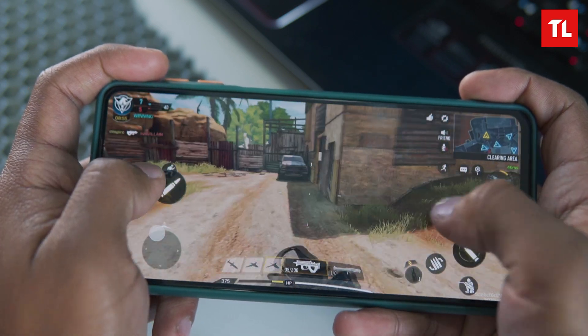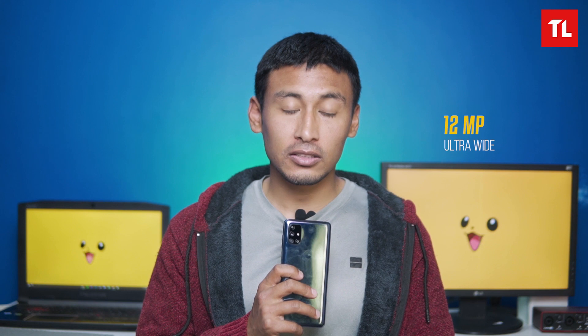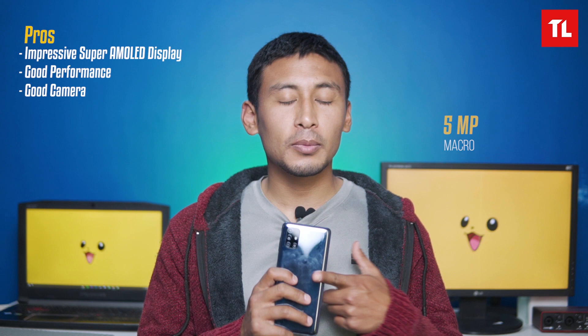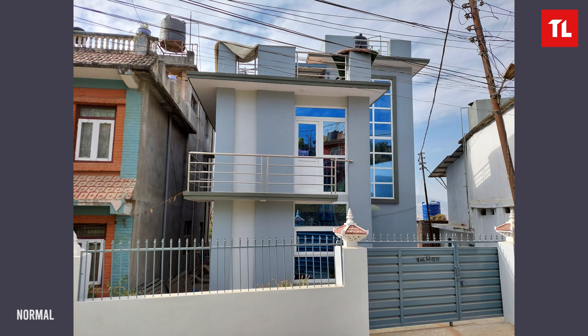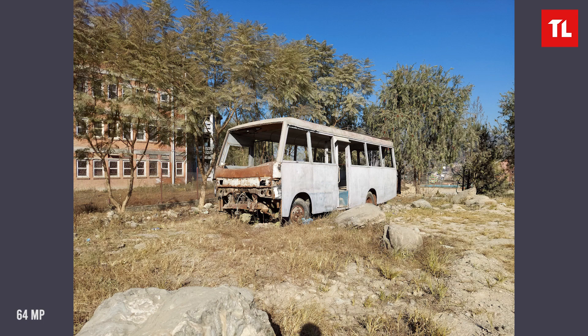The M51 camera system features a 64MP IMX682 main sensor, an ultra-wide angle sensor, a 5MP depth sensor, and a macro sensor. In the main sensor's normal mode, you can see good details and saturated colors. It has a 64MP mode, but in that mode HDR is not available.